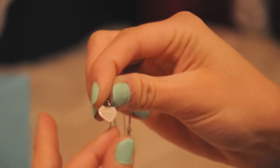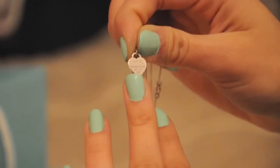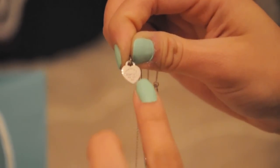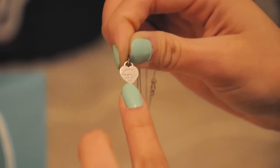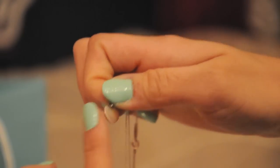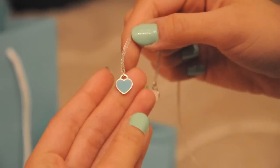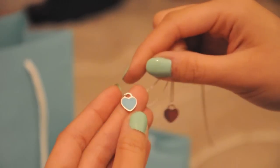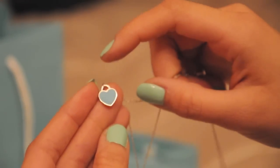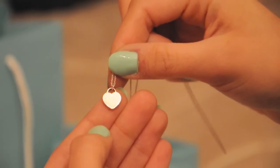Just like the other bracelet, it says the same exact thing. And just like the earrings, it says 'Please return to Tiffany & Co. New York' and then it says .925. The back is just plain. On the other heart here is the Tiffany blue color, which is really pretty. It doesn't say anything on this one and the back of this heart is plain, just like the other heart.